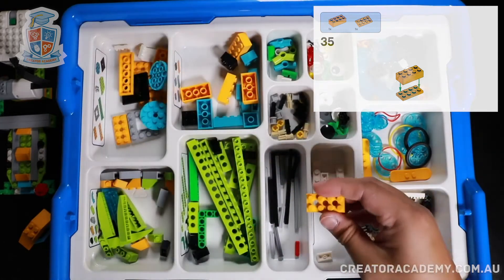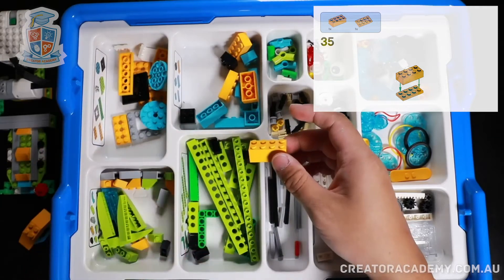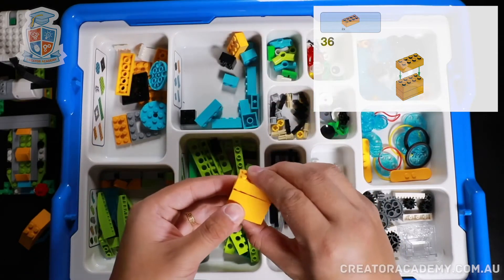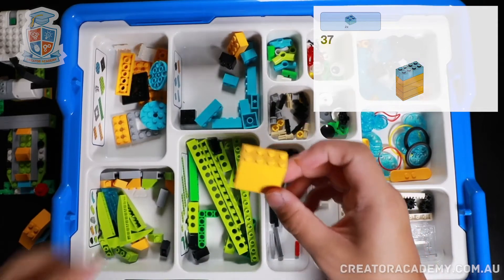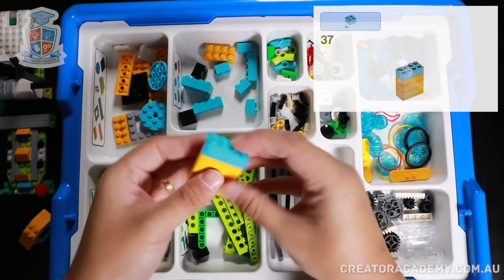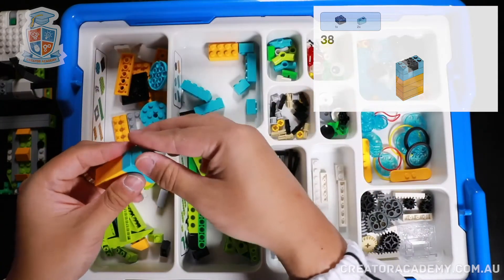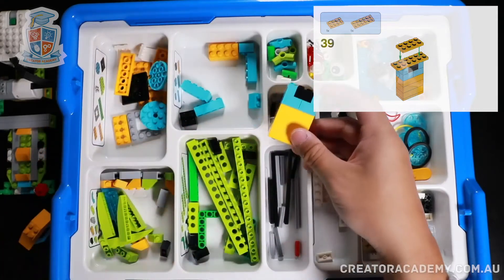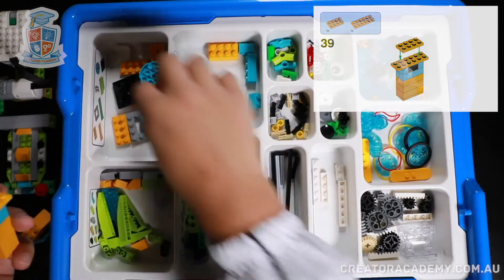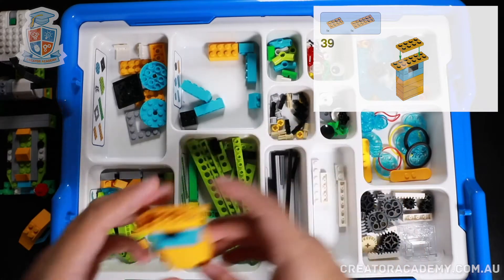Now let's try another house. Let's get a yellow plate like this, attach it to a yellow brick, and then another yellow brick, and a third yellow brick. This looks like it's going to be a tall building. Then we're going to add two blue bricks, then a black brick, with two two-module blue bricks, and we have a longer yellow plate and a shorter yellow plate. This is a big building.